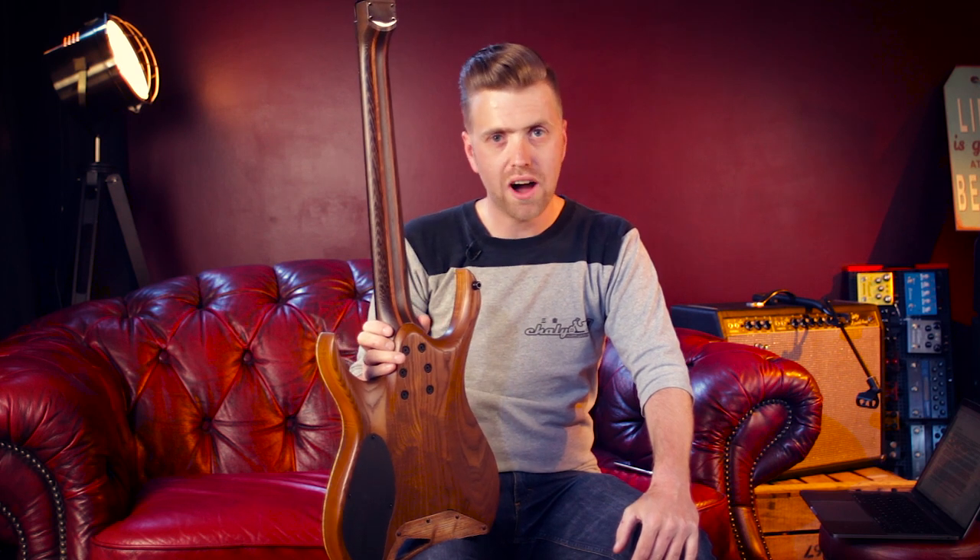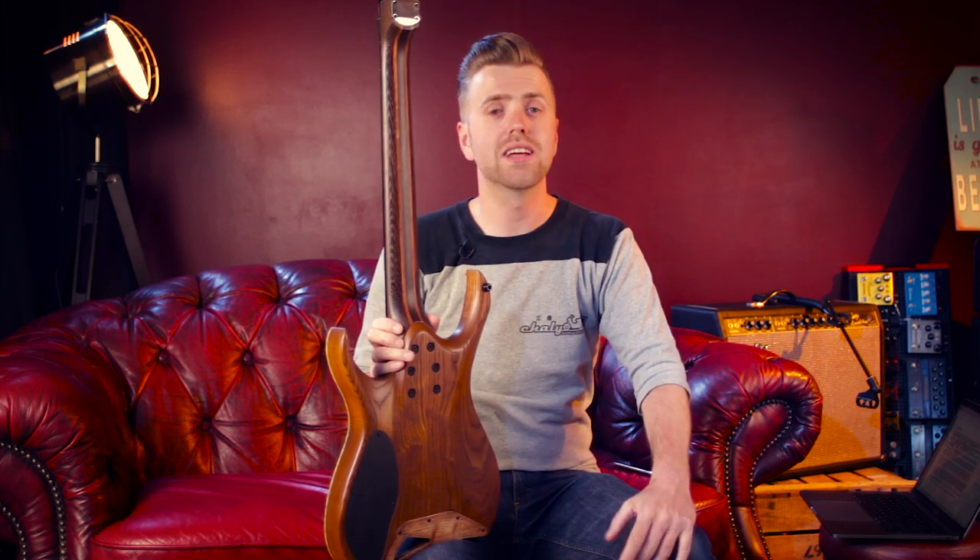So that's why Mayones decided to use Purple Heart instead. Purple Heart is a kind of wood which has been used in guitar building for years and which is basically the best replacement for bubinga.